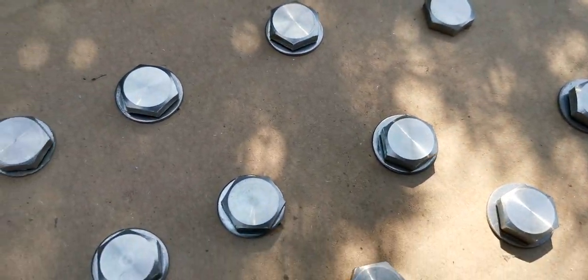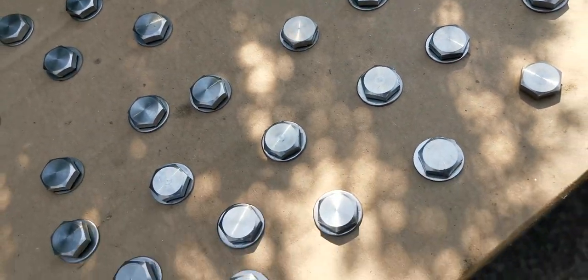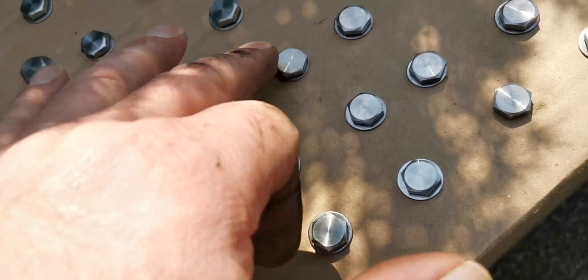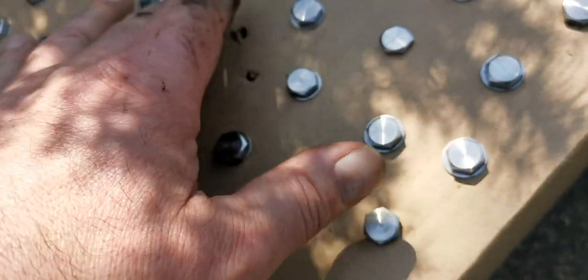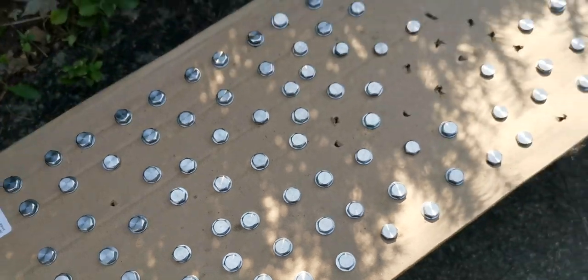I wonder how many coats I should put on these. I'm also wondering if I should clean the bolts off or rough them up with sandpaper, or just wipe them down a little bit. It's a smooth finish so it'll probably take about five or six coats. If I have to sand the heads down I will — let me know what you guys think.